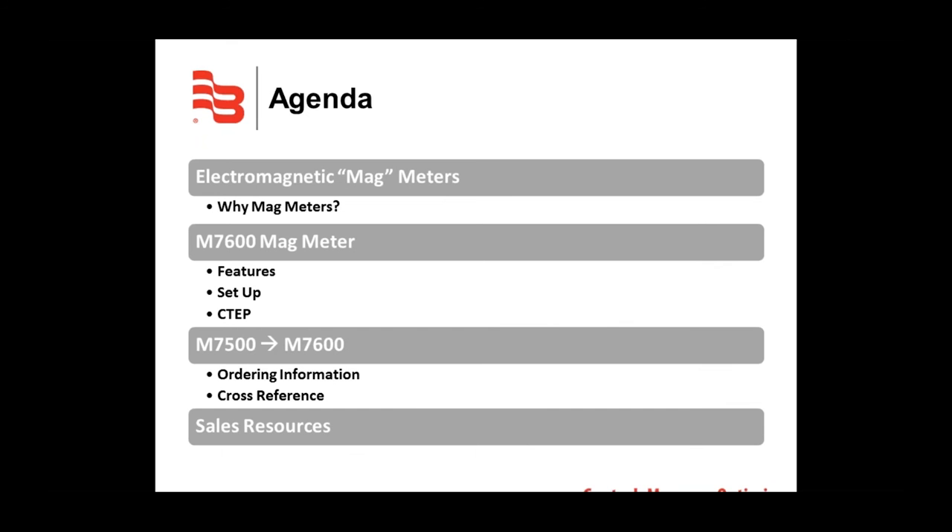What I'm going to cover during this presentation: I'll give a brief overview of why mag meters are an ideal fit in concrete batching applications, how the meters function, its features, setup, approvals, ordering information, and sales resources that are currently available.